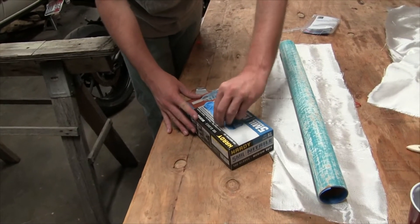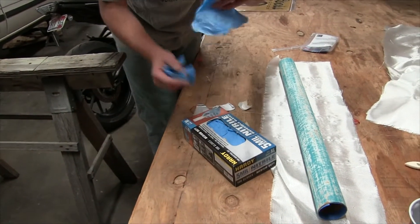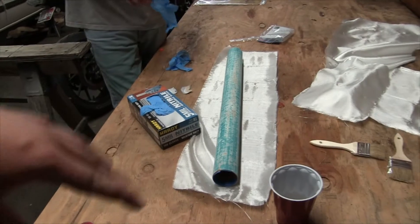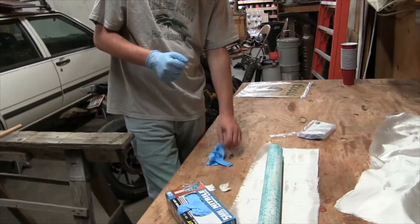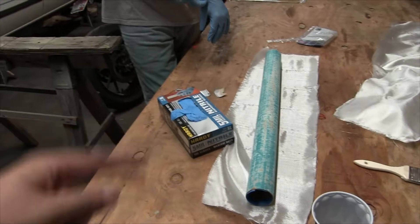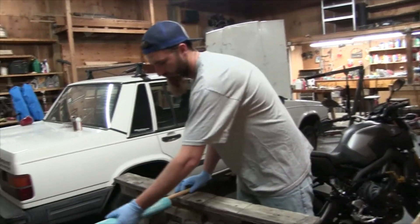We're going to glove up. Contrary to popular belief, the idea is not to put the cloth on and then brush epoxy into it. What you want to do is use as little epoxy as possible. So what we're going to do is put the tube on the rack, coat it in a thin layer of epoxy, wrap the cloth around it, and then use the brushes without dipping them to pat it and pull the epoxy into the cloth. That's the plan — we'll see how it does.